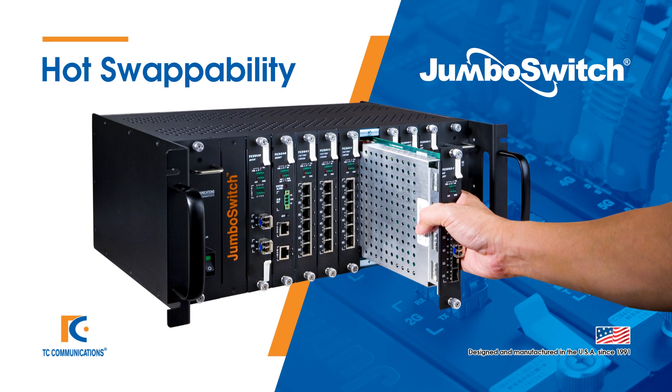TC Communications' Jumbo Switch is designed for harsh, mission-critical applications.